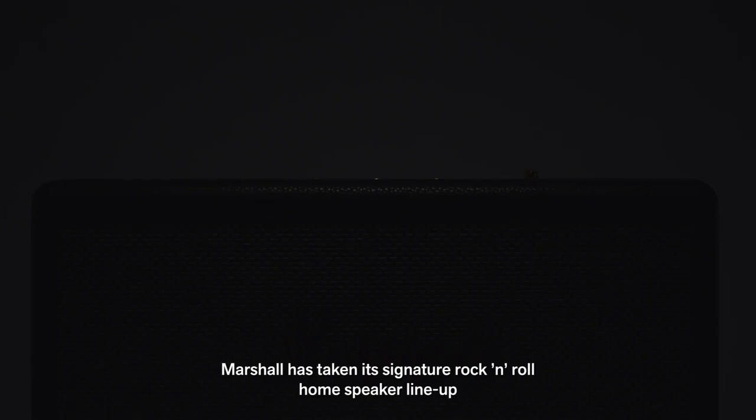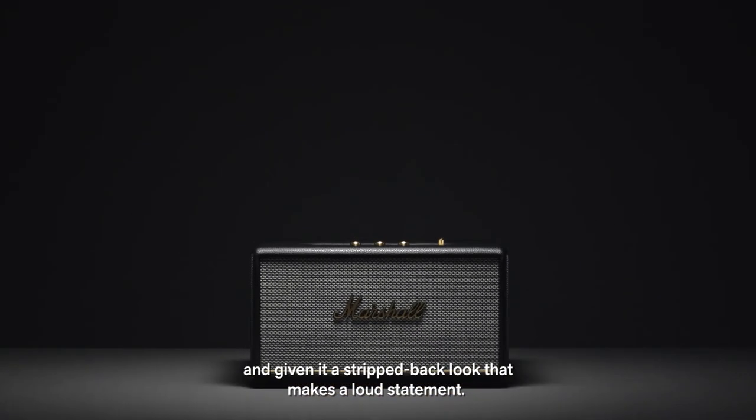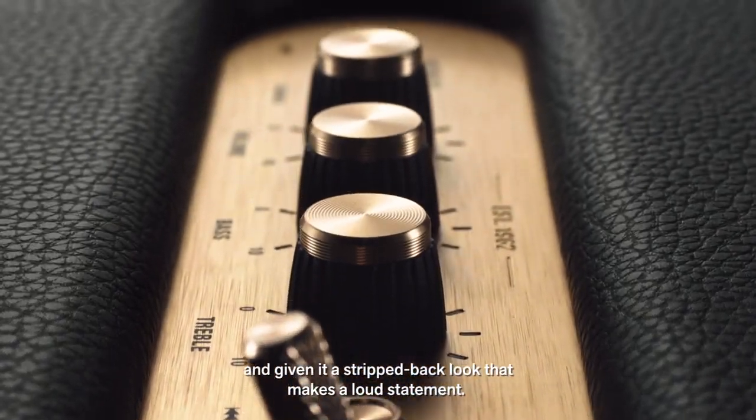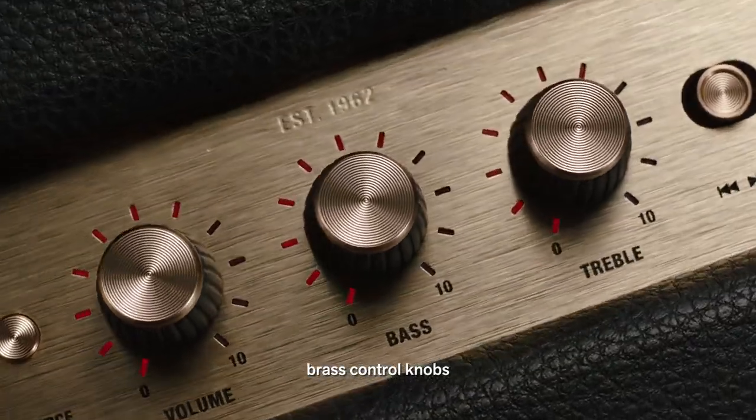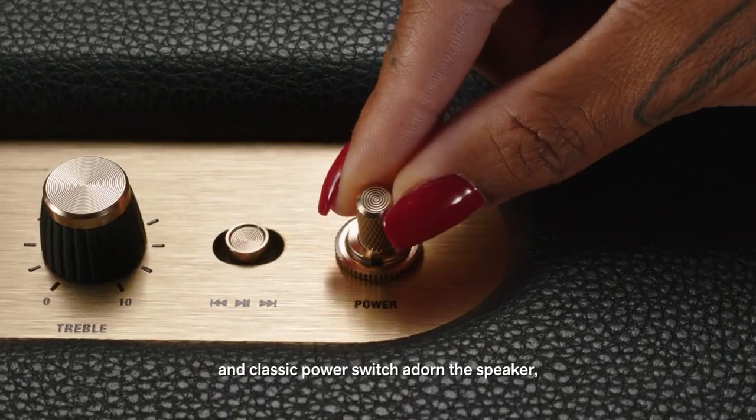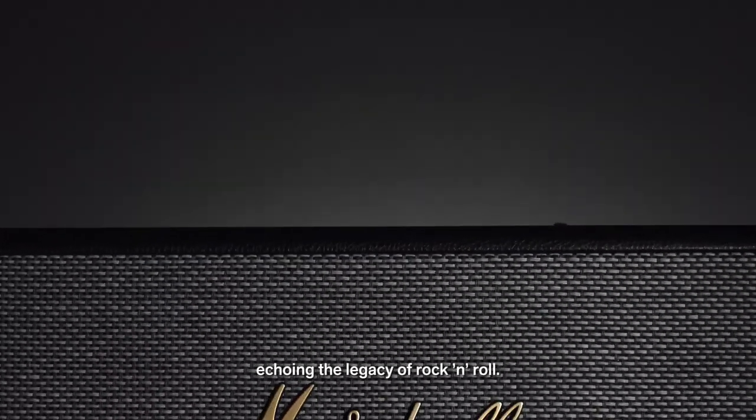Marshall has taken its signature rock and roll home speaker lineup and given it a stripped back look that makes a loud statement. Signature details such as the Marshall script, color coordinated fret, brass control knobs and classic power switch adorn the speaker, echoing the legacy of rock and roll.